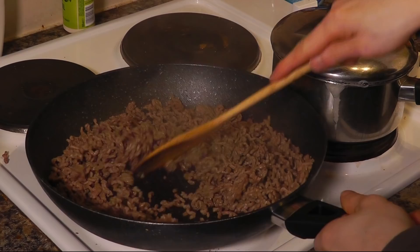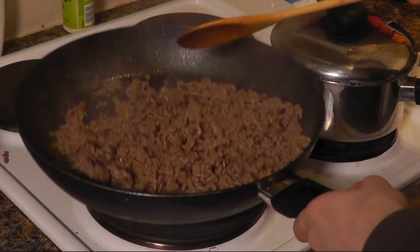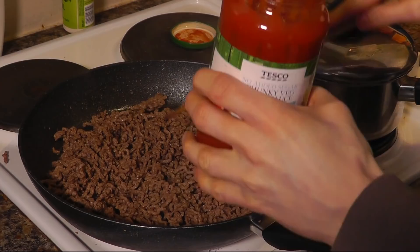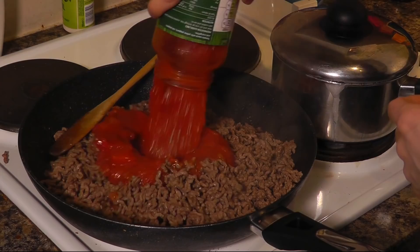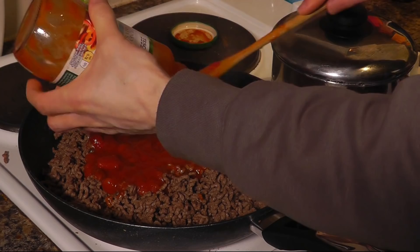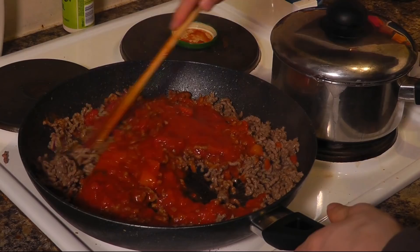Our mince is drying out so it's all ready. We don't want it to go dry but there's no water in the bottom and it's all turned brown, so this is ready for the next step. I'm now going to lob in the sauce. This is Tesco chunky veg pasta sauce — I go for the chunky veg because it's got courgettes and stuff in it; more is better. I'm going to pour the whole lot in there and scrape the jar out because I want to get my money's worth. This jar cost 70 pence — that's about a dollar.